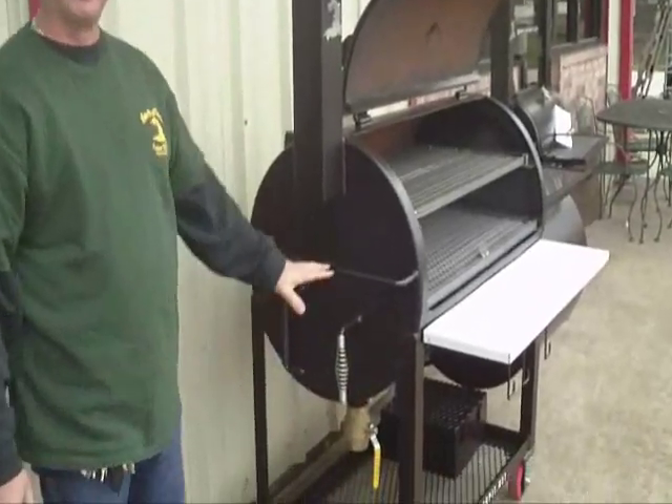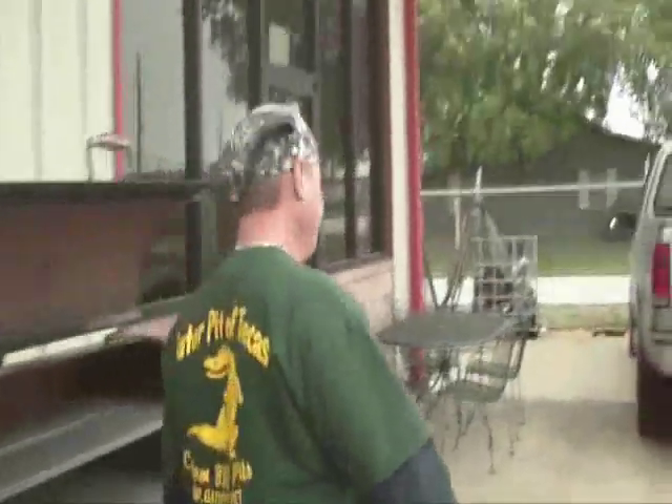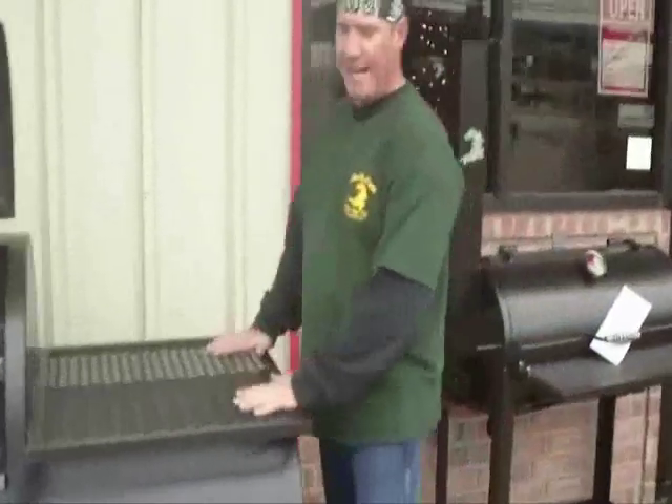Again, a nice tight seal. On the firebox side, we put a flat top on this. The reason is that heat radiates from the steel in the firebox, and you can use that heat to warm a pot of beans, a full pan of water, get hot water, or put a pot of chili up here.